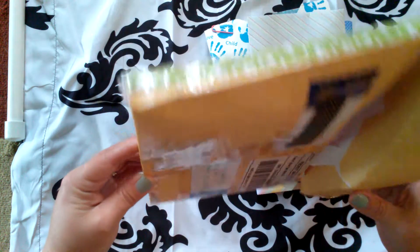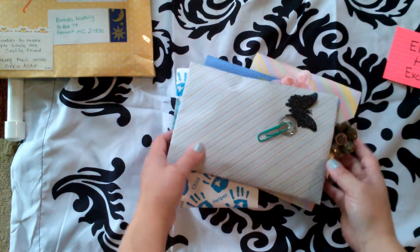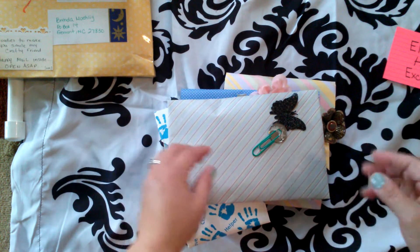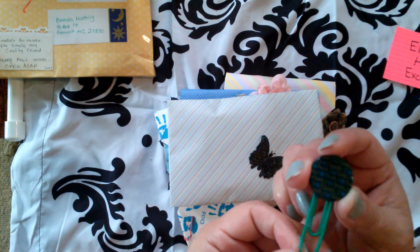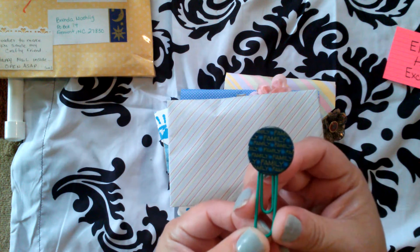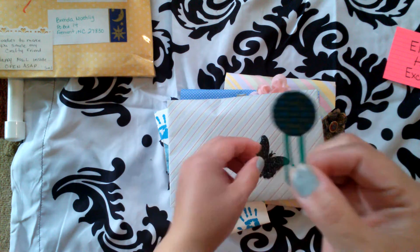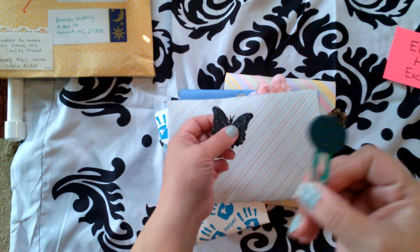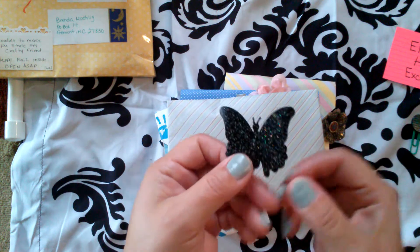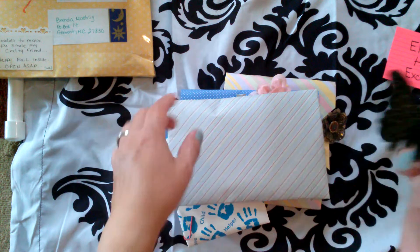I've never made an envelope that size before — I have a hard time making the smaller ones and having them look nice. She sent me this altered paper clip. Look at how cute — it says 'Family' on it. These all go really nice with Crafty Lady's embellishments that she gave me with Family on them. And a beautiful butterfly — butterflies are my favorite. I don't even know if she knows that.